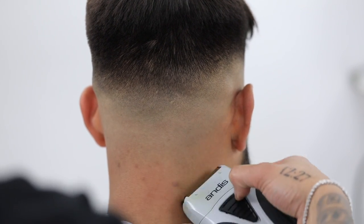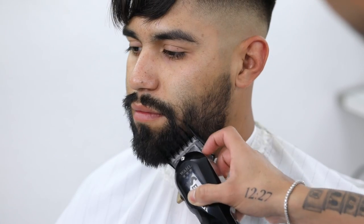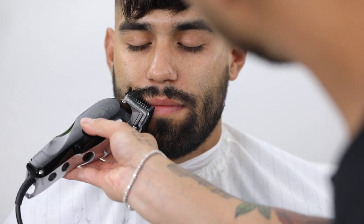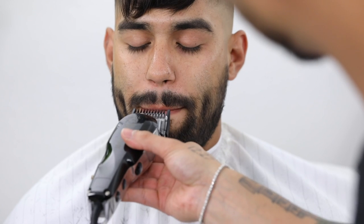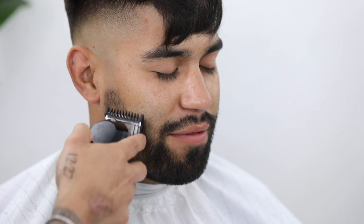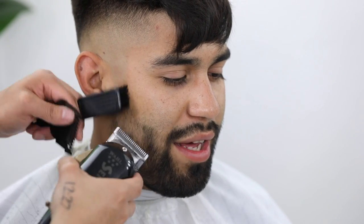I'm going to trim his beard with the number two guard and his mustache with the number one guard lever fully open. Make sure you are asking your client to pull his lip in to ensure that you're trimming it even. To blend that beard in, I'm going to start with the lever completely open, then close it, using that three-step process but now in reverse — start with lever open, put it halfway, and finish by closing the lever completely.